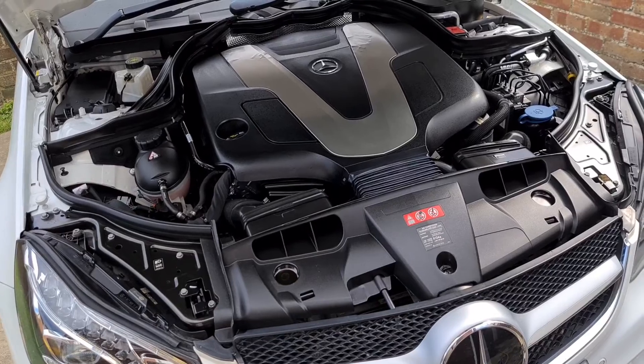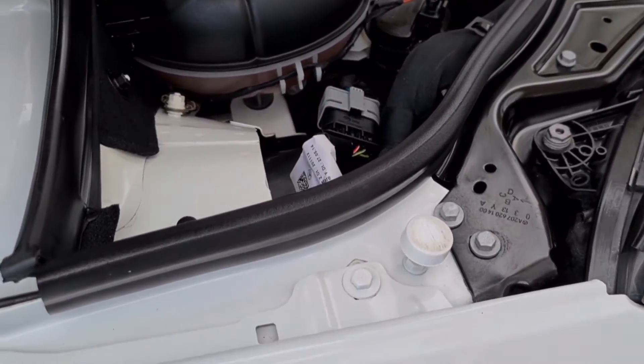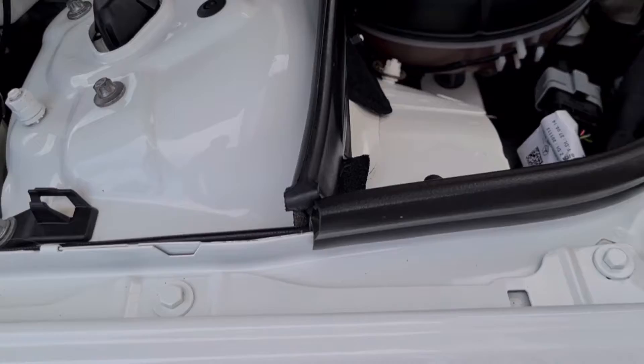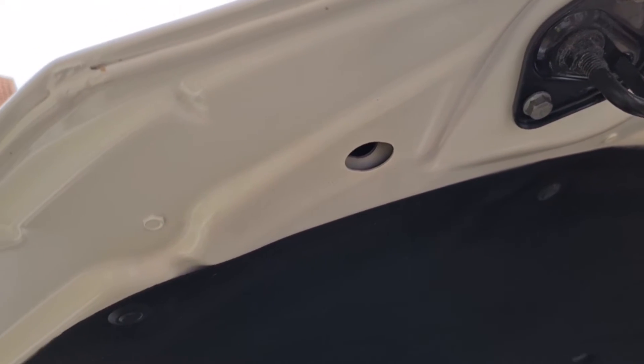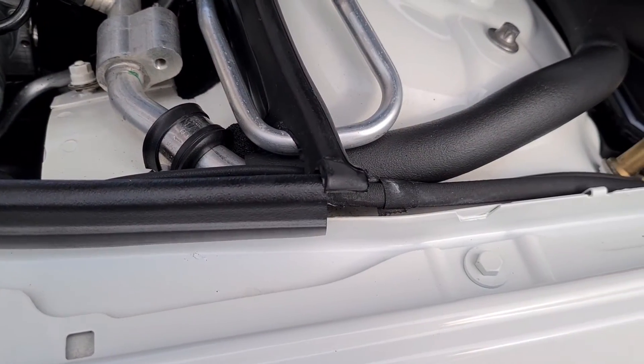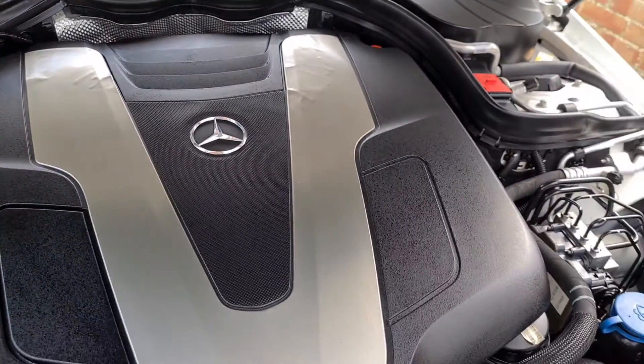Once that's dry I will show you the finished article. That's it guys — my engine bay detail. If you enjoy this sort of content please don't forget to give it a big thumbs up. I really appreciate all your support and stay tuned for the next one.